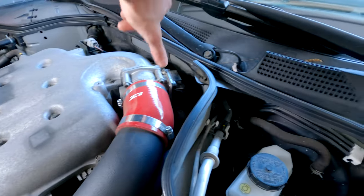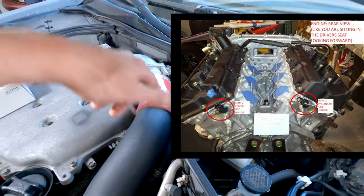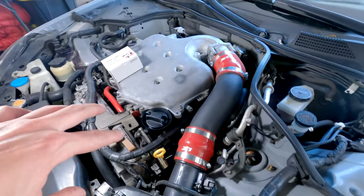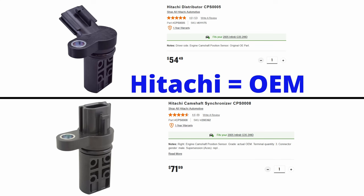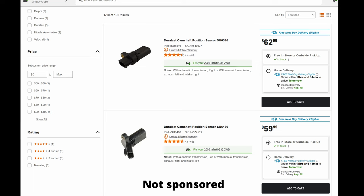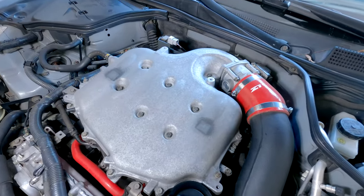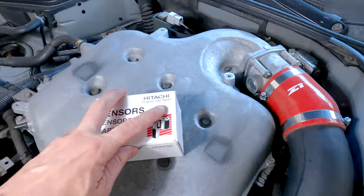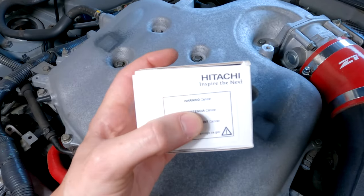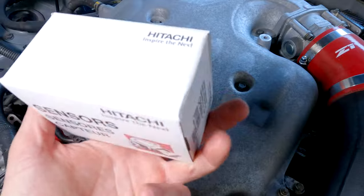All of the sensors are on the back of the head. There is a crankshaft sensor too, but you access that from down below — there are plenty of videos on that one. The forums always say to only use OEM sensors, but I've been using the Duralast sensor from AutoZone for years and they've held up great, plus they come with a lifetime warranty. This time I got the Hitachi brand — but be careful: the warning label just says 'cancer,' no description, just cancer in a box.